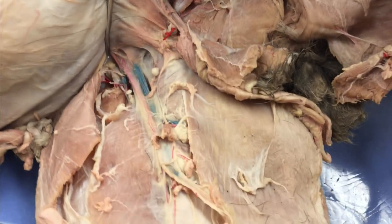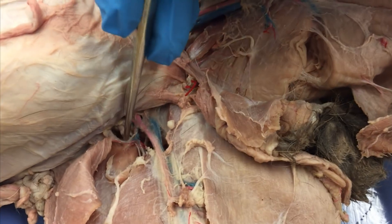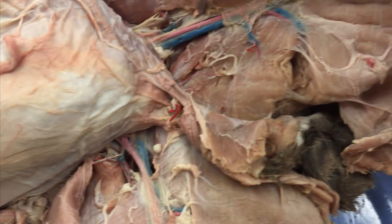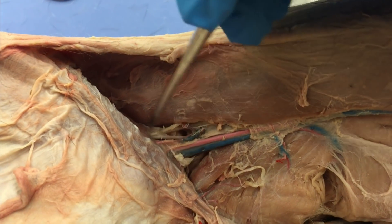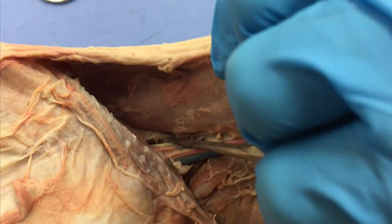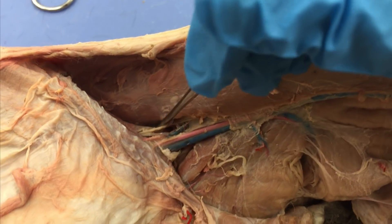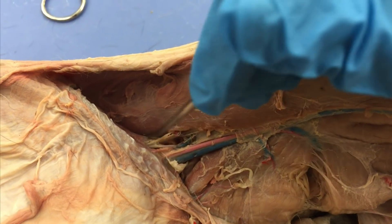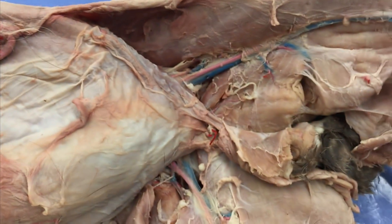Up in here, and it's kind of hard to show, but way deep down there is another smaller muscle. We might actually be able to see it better from this angle — right there underneath this vein. There's a very small muscle here. That's the iliopsoas — that's the one we're looking for, to the lateral side of the femoral vessels.